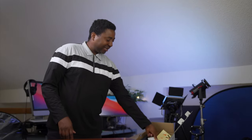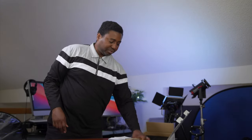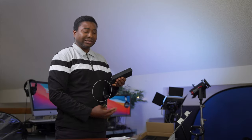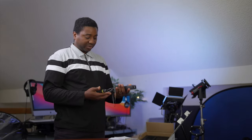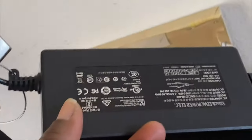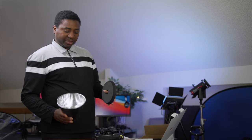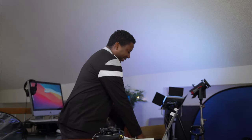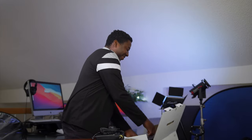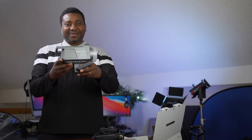We have the sticker, we have the manual and instructions. This is a heavy power adapter. This is it, ladies and gentlemen — I love this.